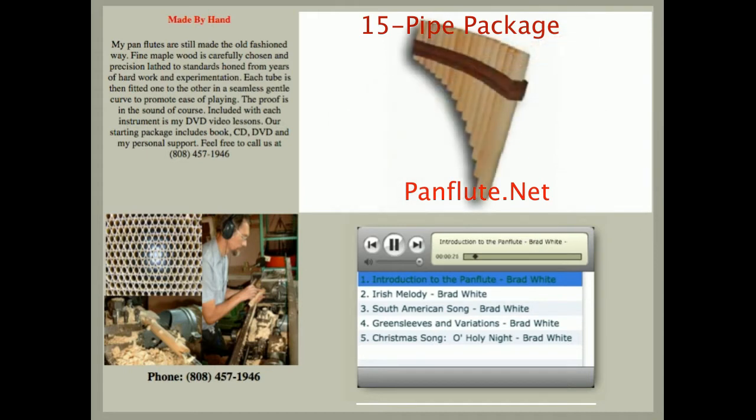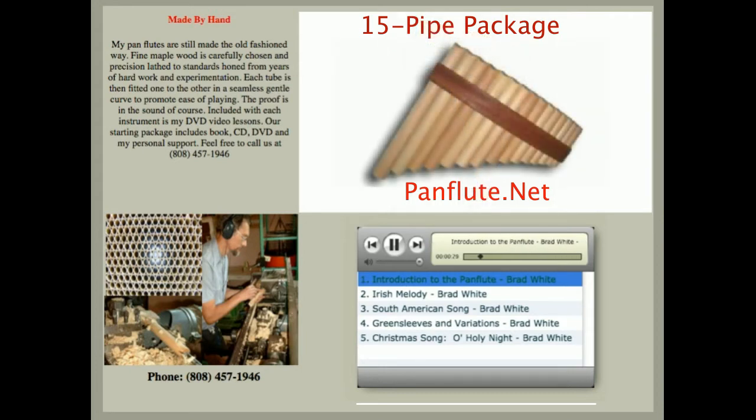Now this instrument has 15 pipes — that's two full octaves — and it's tuned in the key of G, although it's very easy to retune it. Let me play a scale for you, starting on the highest note, going down to the lowest note and then back up to the high note. Listen to this.